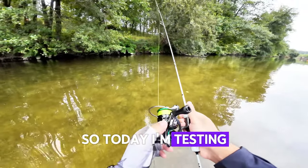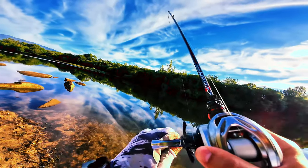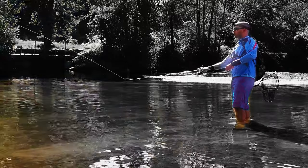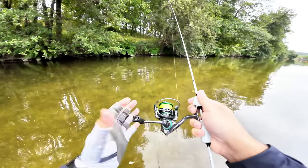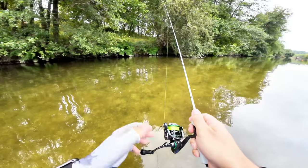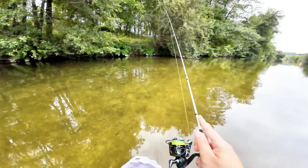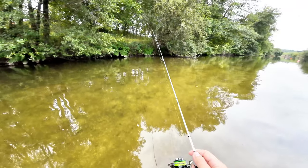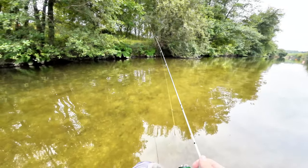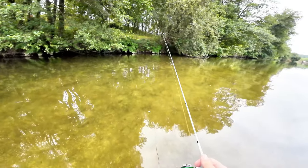Hello guys, so today I'm testing the I-Star Verdant. It says 'Acida' on it because that's the manufacturer. This is the 800 size reel. I have it with some nice thin braids, 0.6, and I have it paired with the Mifine Ghost Blades rod.